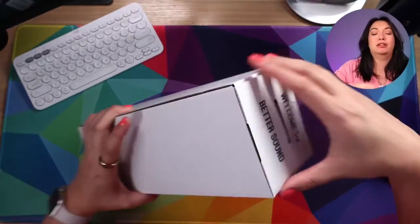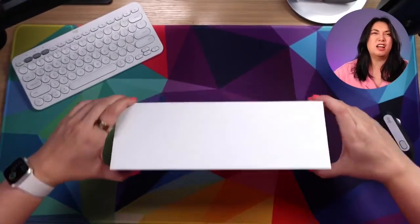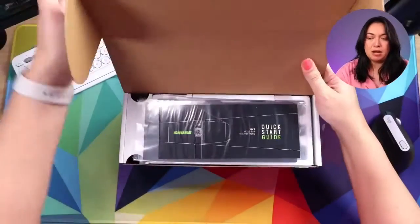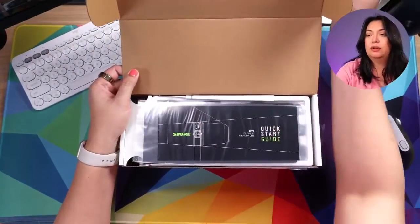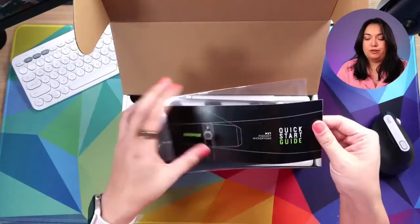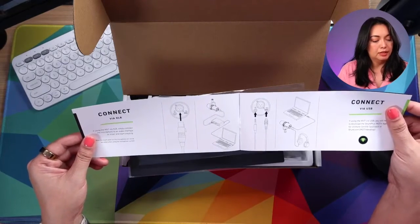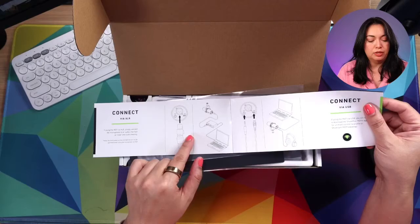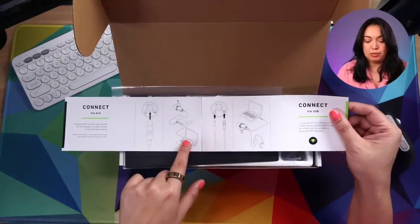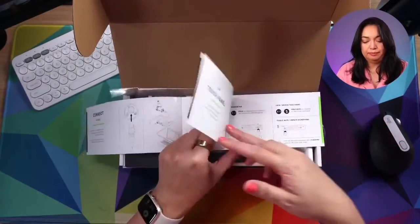I look forward to doing sound comparisons with all of the many mics that I have. Opening the box now — first up, we've got a quick start guide for the microphone. So you plug it in and connect via XLR into your audio interface and then into the computer, or just through USB, meaning you just plug it in that way — call it a day.